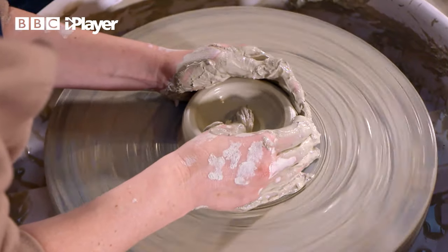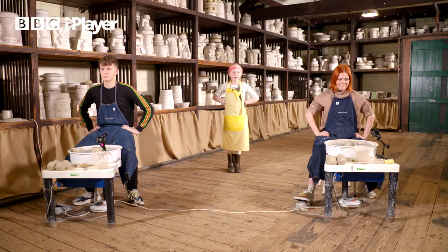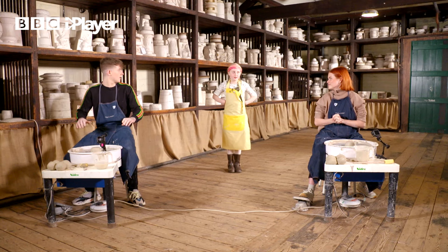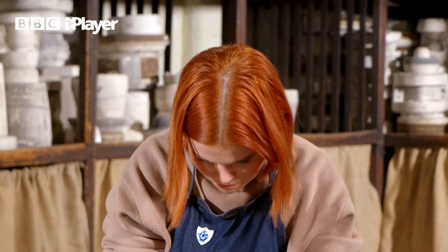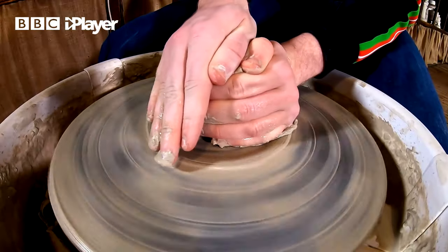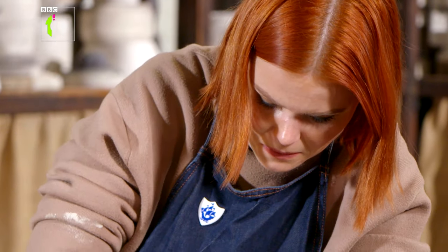Time for the challenge. You have five minutes to make the best mug you possibly can. We get off to a good start and we're trying to use everything Emily has taught us. When you're up against the clock and the pressure's on, any loss of concentration could cost us big time.